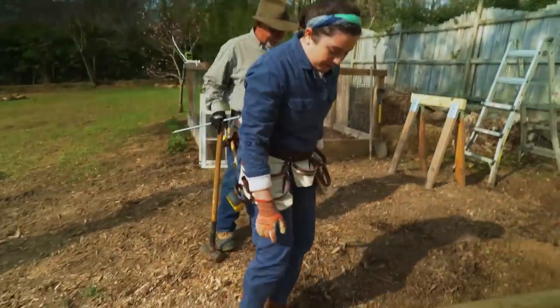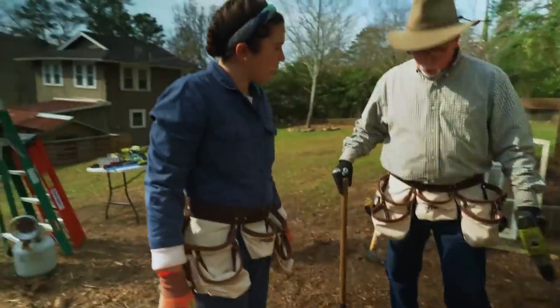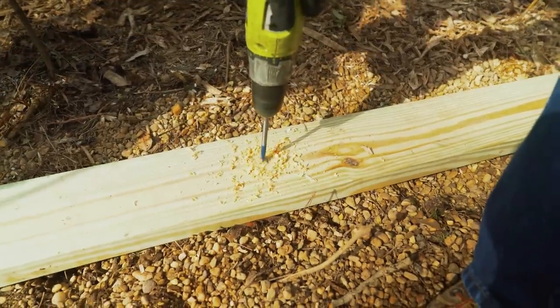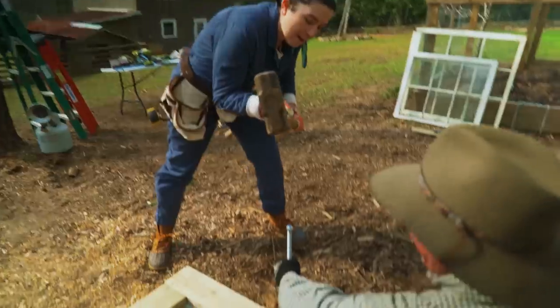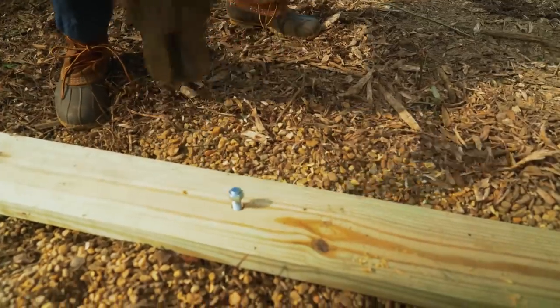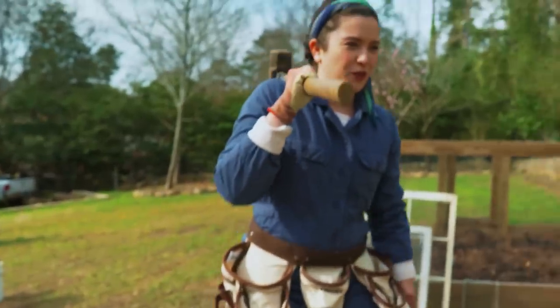Now that everything is level and ready to go — we're going to drill holes all the way around it, put in an anchor, and drive it down. Drive it in, Ivy. I could certifiably be on the railroad.